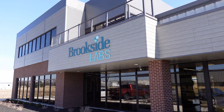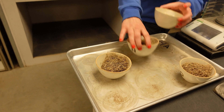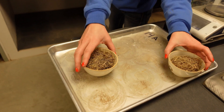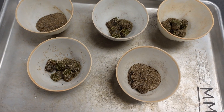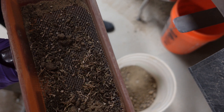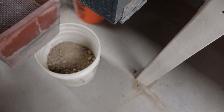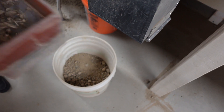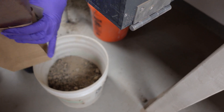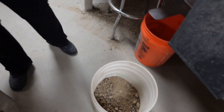The second part of the testing process is laboratory analysis. There are two distinctive parts of the OM246 testing method to highlight. First, the laboratory measures the organic material on 100% of the sample. Standard soil organic matter is measured on soil that has passed through a 2 millimeter screen — anything that doesn't pass gets discarded. That means roots, thatch, mat, and rhizomes don't get measured on a standard soil organic matter test.